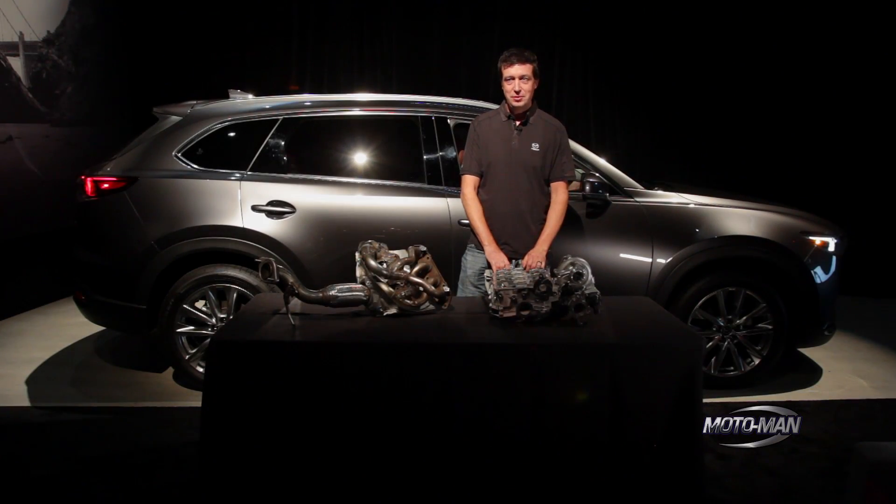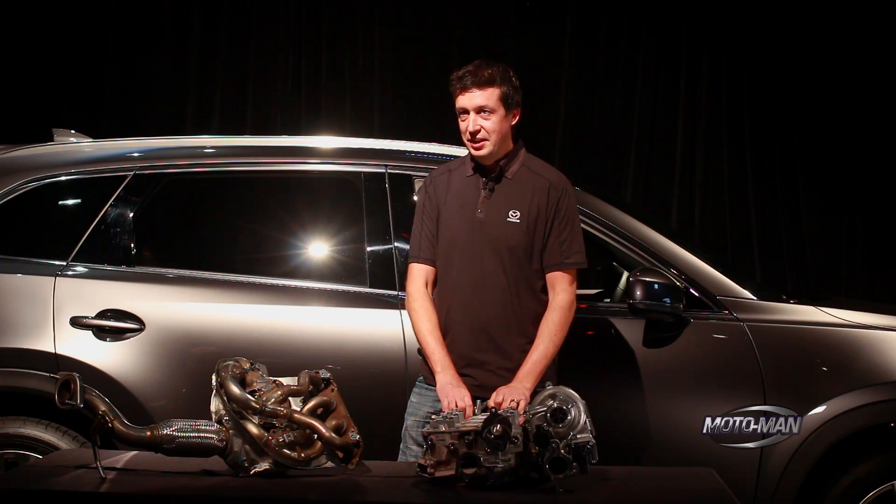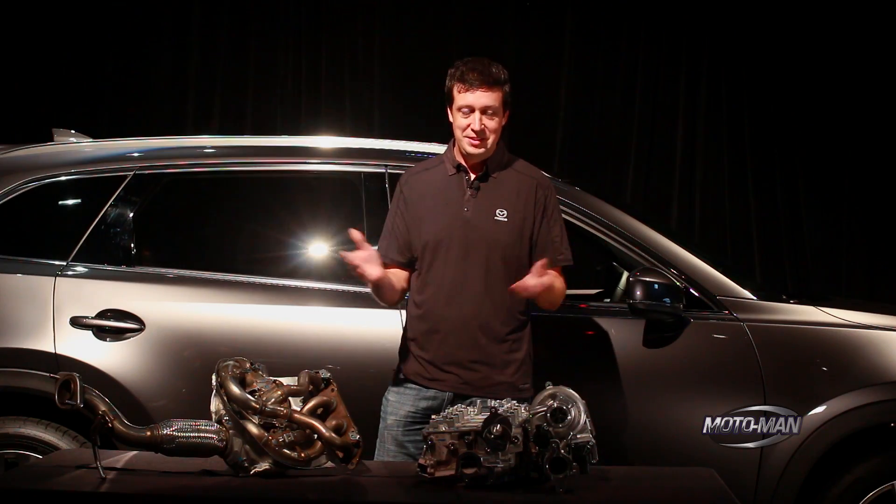By now you've seen Moto Man's tech review and his first drive, where I tried to help him explain what he was talking about in the tech review. If there's anybody actually left who wants to know more, here I am, I'm going to tell you more.